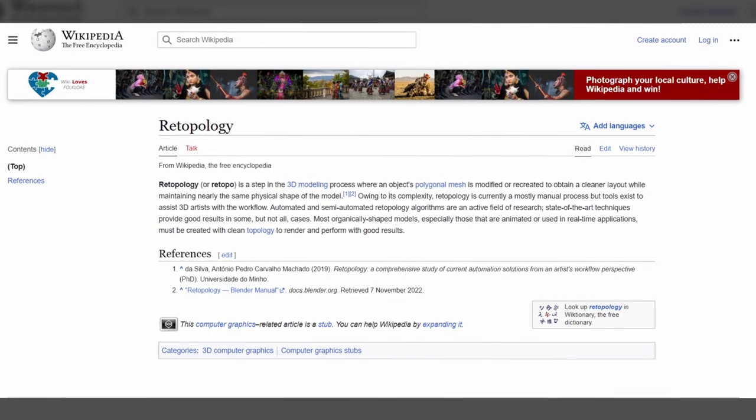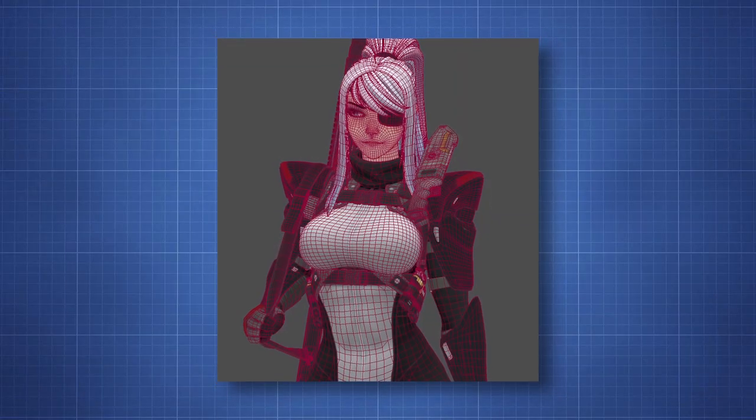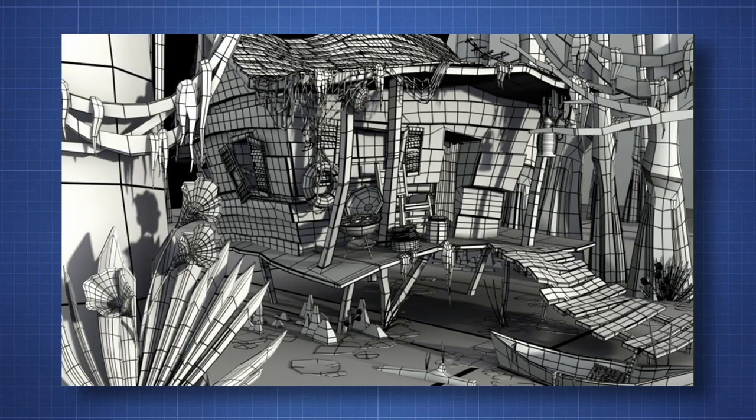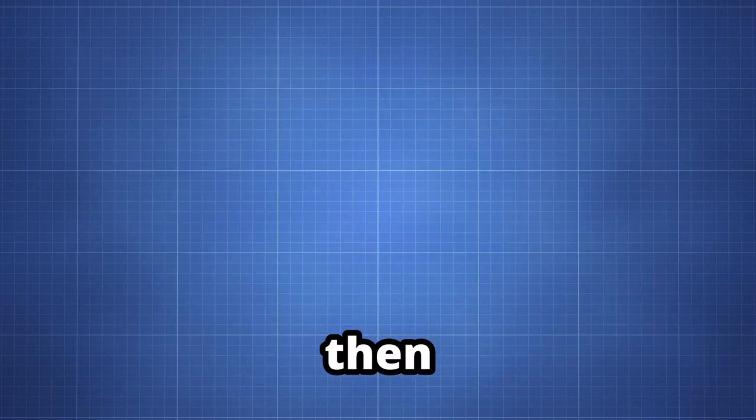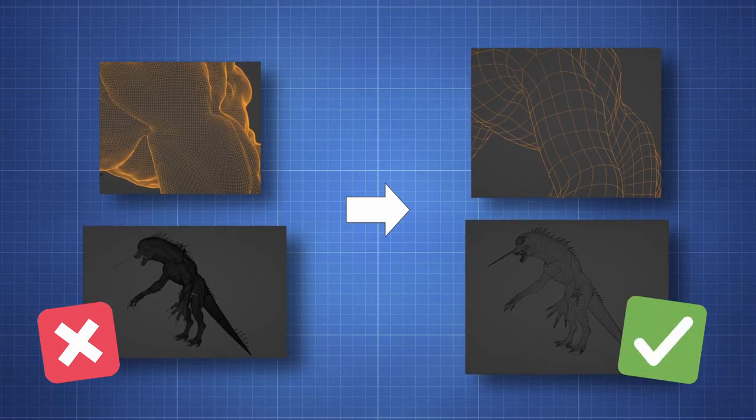Yes, you did read the title correctly — topology is a real word. Geometry actually composes all 3D models and is called topology. Retopology, then, is the act of taking this geometry from an unworkable base towards a much cleaner upgrade.